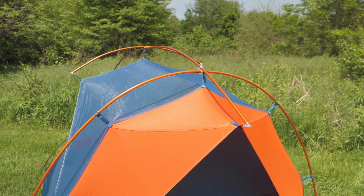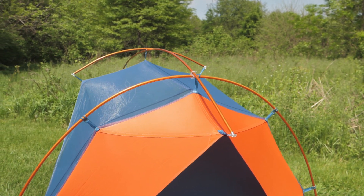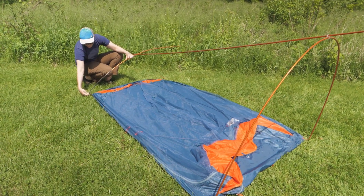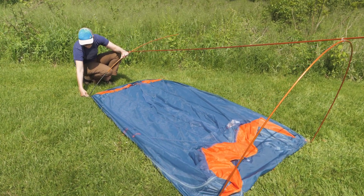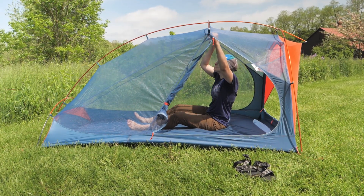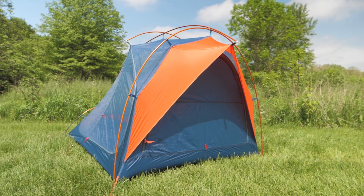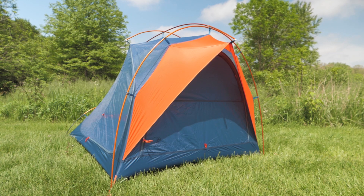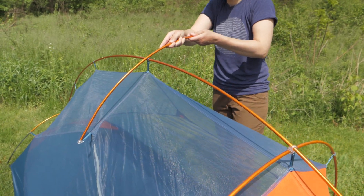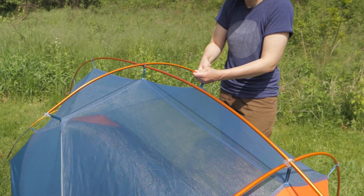This is a freestanding tent with the hubbed aluminum poles. They create an H shape over the tent body, opposed to the typical X pattern of most tents. This unique pole structure pulls the foot and the head ends out, so instead of having walls that lean in towards the peak, they lean outwards to give more headroom. The extra brow pole in the middle widens the peak height so two backpackers have plenty of space to sit up.